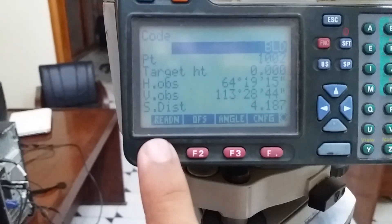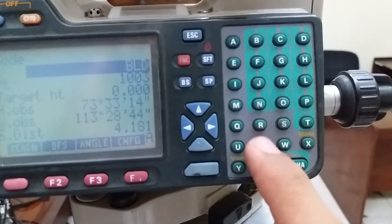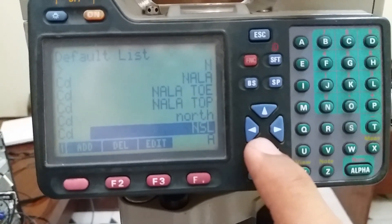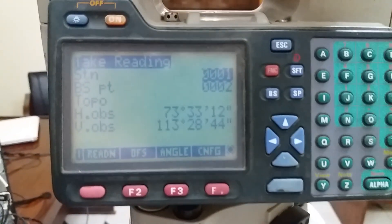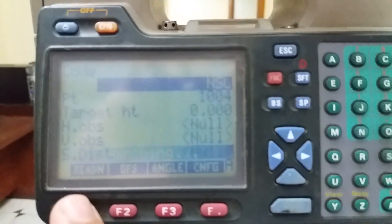If you want to take a natural surface level, then just click Reading. Only change the code — for example, Nala — change to the appropriate code and enter. We can also take readings from other points in the field the same way, just click Reading each time.